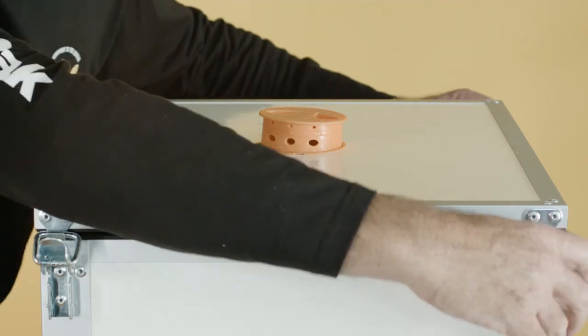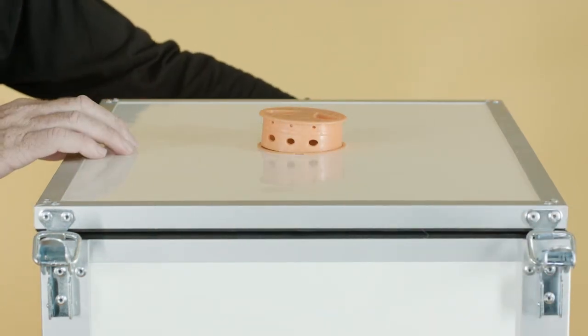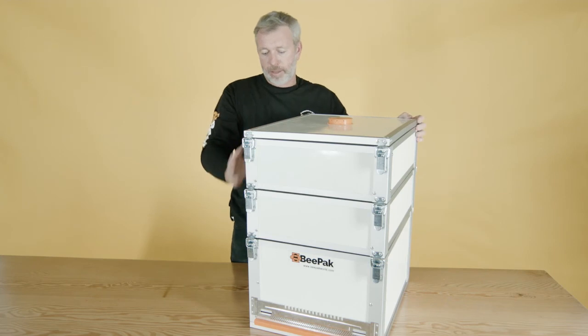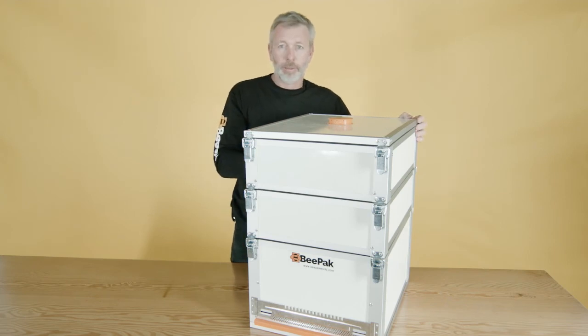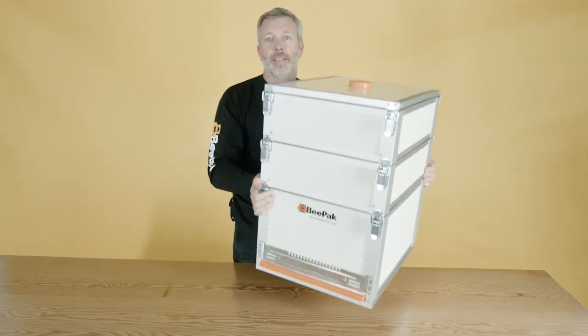Lock down. All bee packs are interchangeable — they're all CNC cut on the machine, exactly the same. Because of the composite nature of a Bee Pack beehive, the brood box, the two supers, the 33 frames, and all the extras weigh less than 20 kgs. Nice and light.